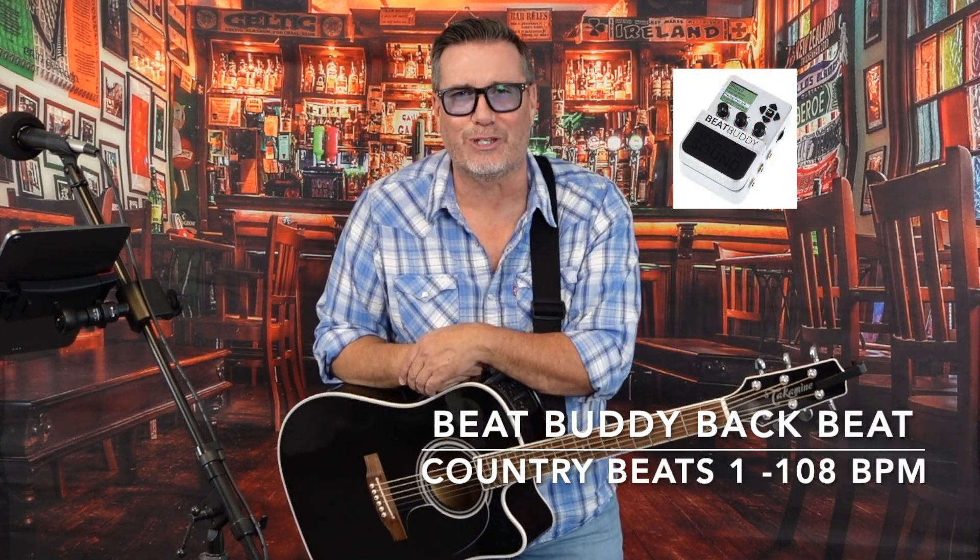Now, what we're going to do first is look at the chords you're going to need to know to get through this great song. Then we'll break down the song and review the chord progressions. I'm going to use a great backbeat from my Beat Buddy by Singular Sound. So if you want to learn a great song by Keith Urban, stick around — we're going to get started right now.